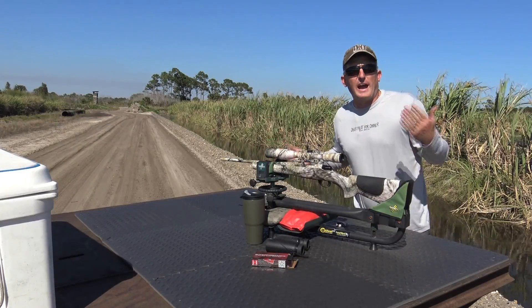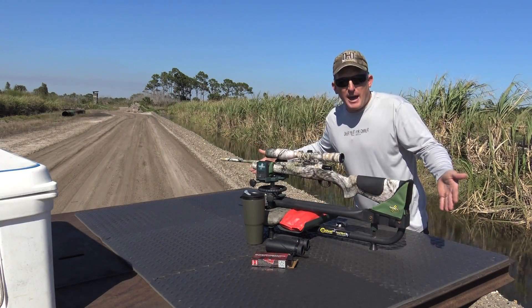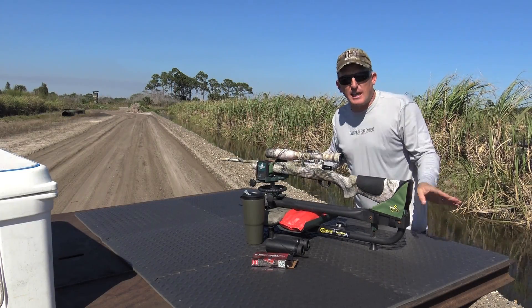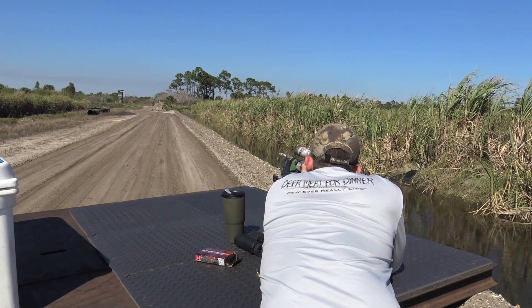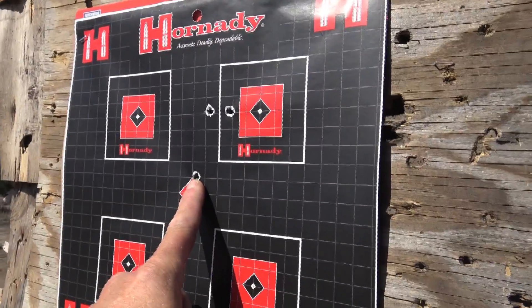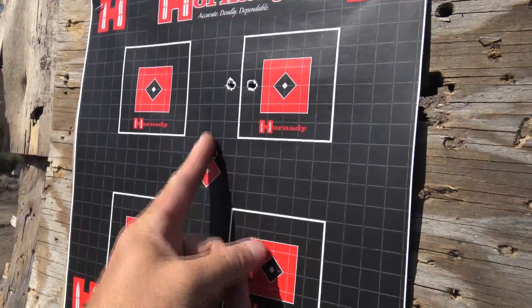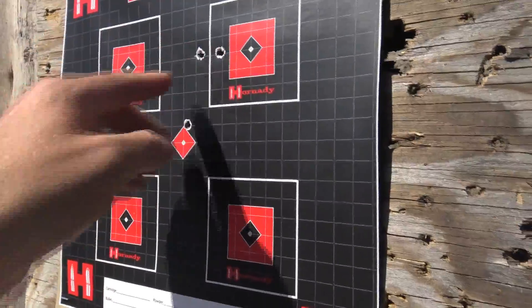Now here we are at exactly 100 yards. I built this shooting platform on the back of my flatbed so I can drive my truck wherever I want and still have the same shooting surface and target. Our first 50-yard shot and second shot are visible on the target, and at 100 yards the bullet continued to rise and drifted slightly to the right.